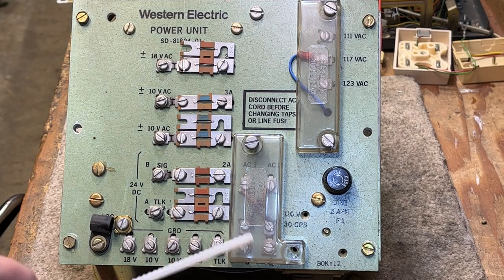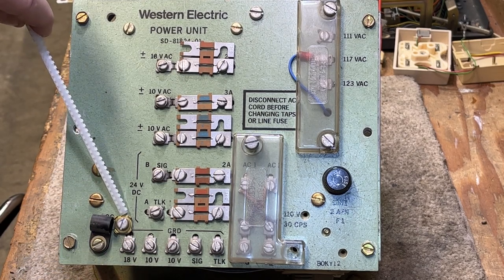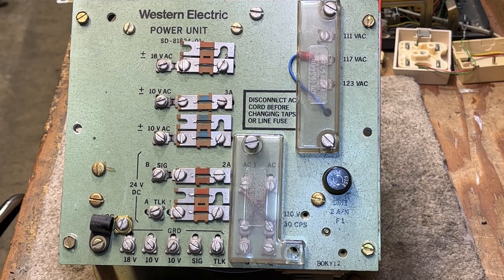At the very bottom, under the plastic cover, are what's called the grounds. They have 18-volt, 10-volt, 10-volt signal and talk. Under these screws they're all tied together to a big common ground screw. Most Western Electric power supplies had the ringing generator ground also strapped to the common ground bus, so that the ringing generator — which is producing an AC signal — is now referenced to ground.